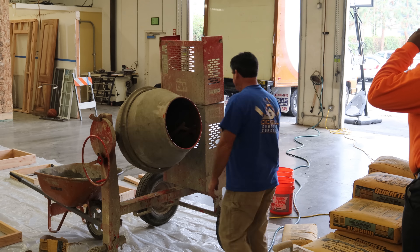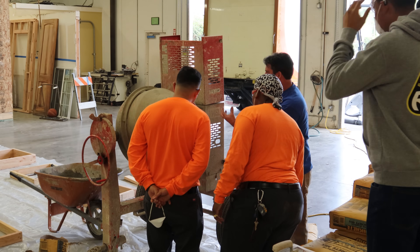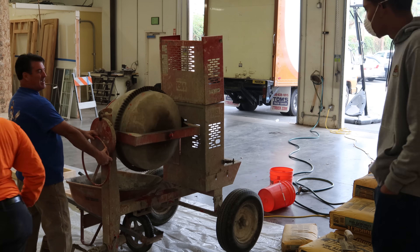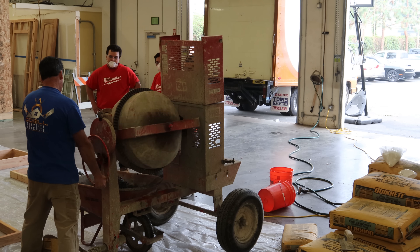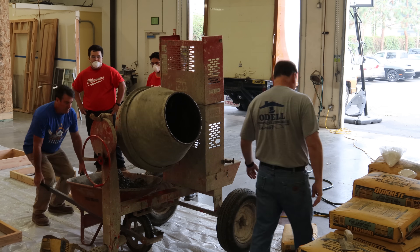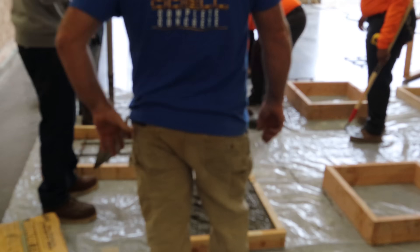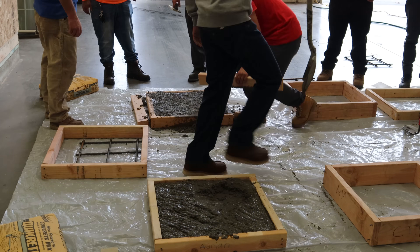Hi, David Odell here with Odell Complete Concrete. Today is a training day for the class — this is their first Mason class of this semester. It's a new class that I'm working with today at Hope Builders in Santa Ana, California, a completely nonprofit organization that helps youth learn how to do construction work.